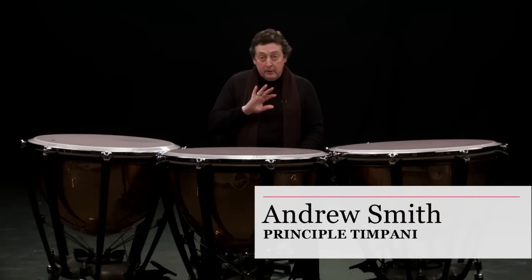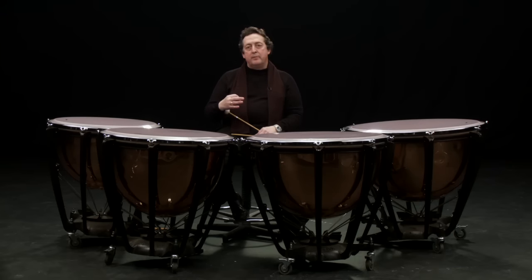Hi, my name's Andy Smith. I'm going to give you a short tour of the timpani of the orchestra. The modern timpani bridges the gap between the double bass section and the percussion section, in that modern timpani are written to be partly a bass instrument and partly a percussion instrument.